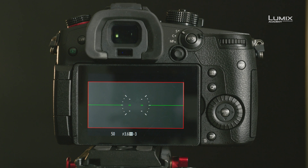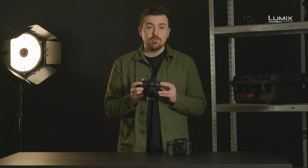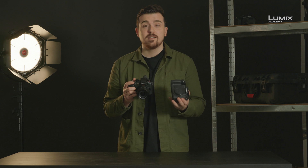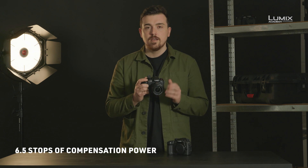Additional processing power has also led to improvements in the image stabilization functionality. The GH5 Mark II has actually improved by 1.5 stops of capability compared to the already class-leading GH5, meaning the GH5 Mark II now has 6.5 stops of image stabilization compensation built in.